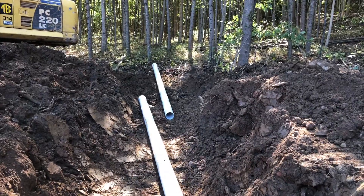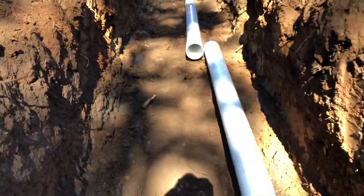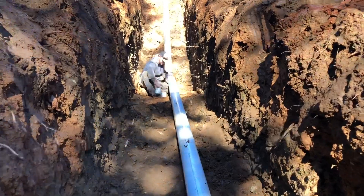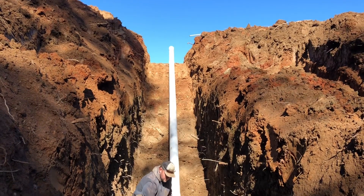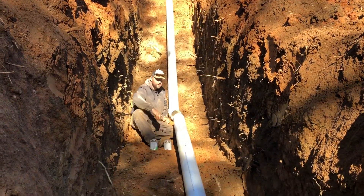We've got the other side dug out and we're starting to get some pipe laid out. We're using six-inch PVC pipe — this stuff is pretty heavy with not much flexibility to it. We've got the 45 glued in going back up. We're going to tie in the top part last, so we're going to throw these four sticks of pipe together and go back up top.